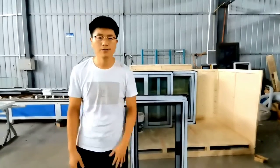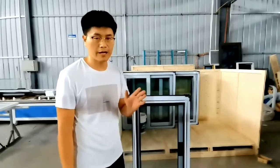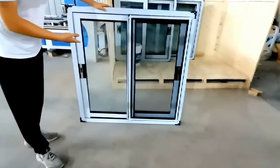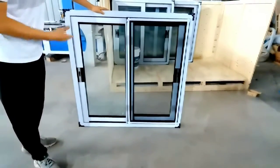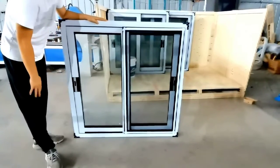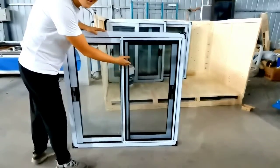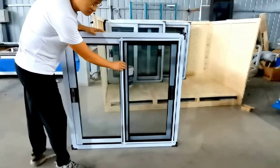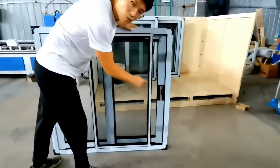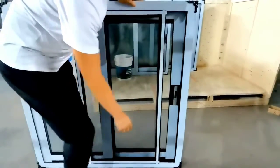Hello everyone, today we are going to introduce the 80 series sliding window. This is the 80 series sliding window with thermal break profiles. The glass is double 595 tempered safety glass. It has a stainless fly screen and studio hardware from Germany. In the channel, we have a small cover.